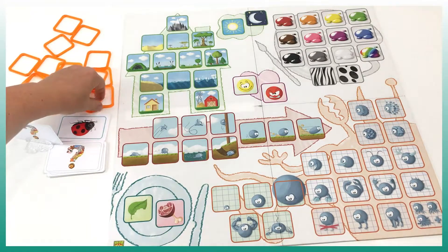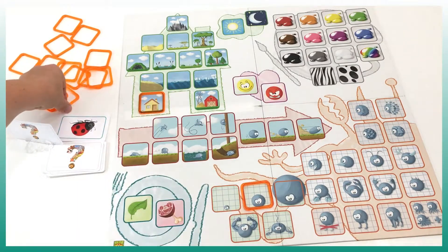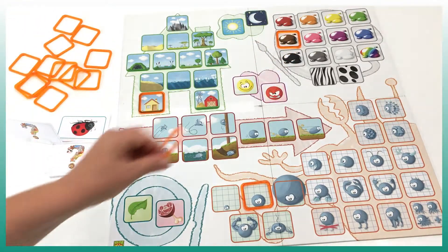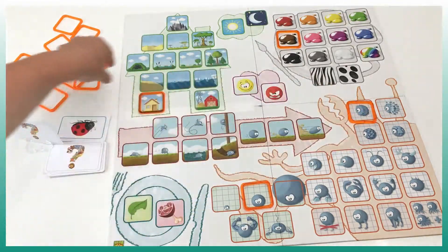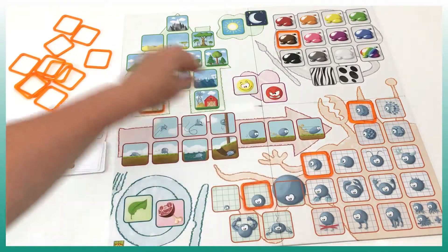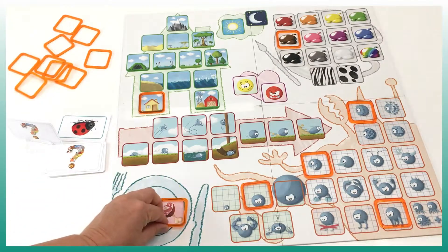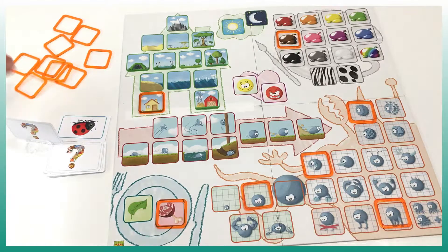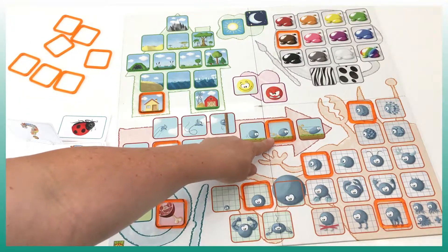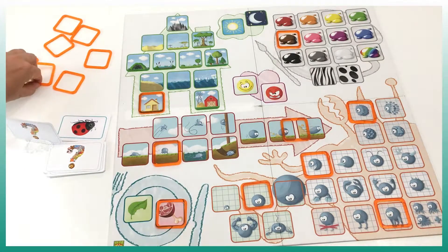Now the kids take another card — let's say it's a dog. They play together and try to make me guess. We can start by saying it lives in a house, it's medium size, and it's brown. Another kid says it has hair, it has teeth, and it has four legs. It eats meat, it walks, it's kind of fast — you can even place the ring in the middle to show it's neither very fast nor very slow — and it's a friendly animal.